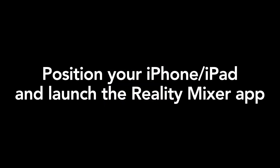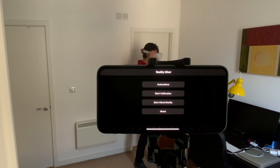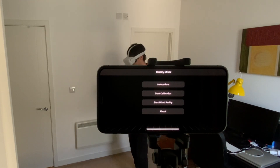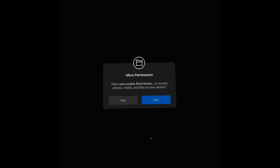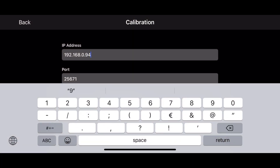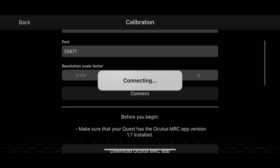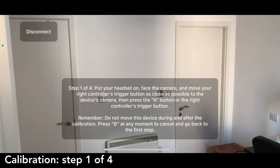We now have everything we need. Let's position your iPhone and launch the Reality Mixer app. For better results, point the iPhone camera to a wall and make sure there are no objects between the camera and the wall. Now put your headset on and launch the Oculus Mixed Reality Capture Calibration app. Allow access. The Calibration app now shows your Quest's IP address and also shows that it's not connected. Go back to the Reality Mixer app on your iPhone, tap on Start Calibration, and type your Quest's IP address. You don't need to change the scale factor — just tap on Connect. Allow the app to connect to devices in your local network and also allow it to access your camera. You won't be able to move your phone during or after the calibration.